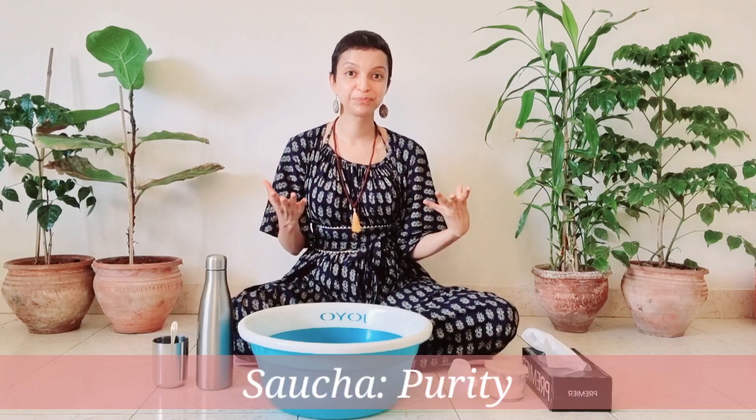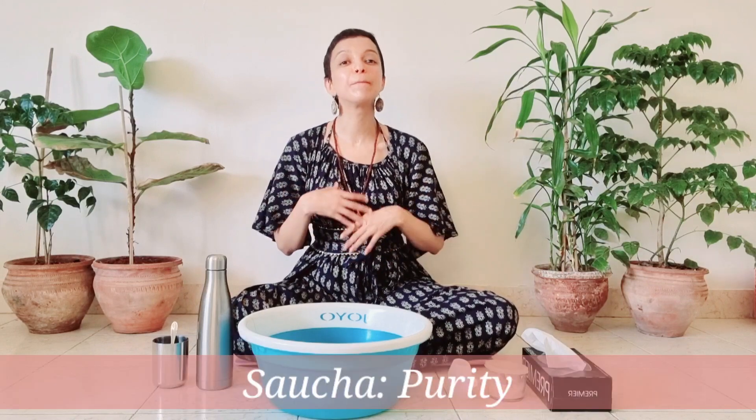Namaste my beloved. We're going to learn Jala Neti, which is a cleansing kriya. It's one of the six shuddhi kriyas, or shatkarmas, part of saucha, which means purity. It starts with purifying your body, so we start with purification.